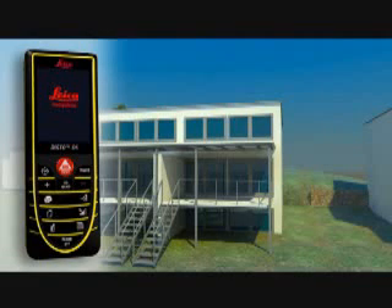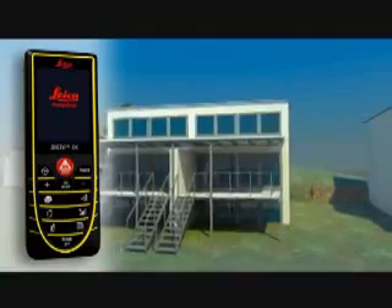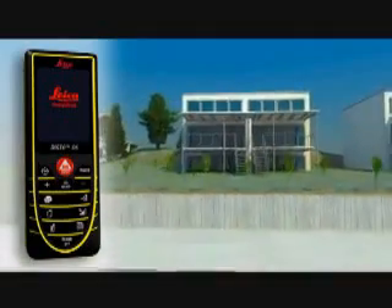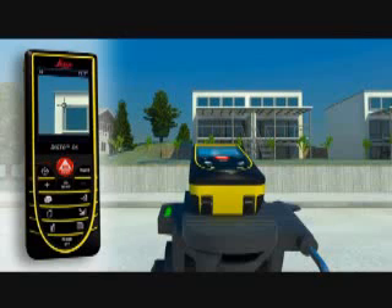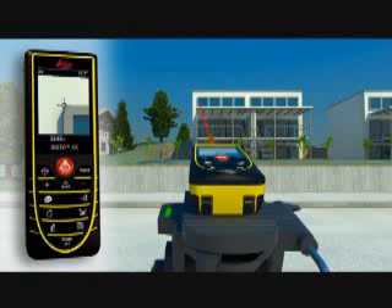Using the digital point finder and high-resolution color display, you can aim at far-off objects easily and precisely. The device gives you three different levels of zoom, making precise measurement of long distances simple, quick, and accurate, even in bright sunlight.